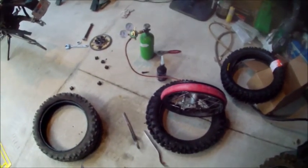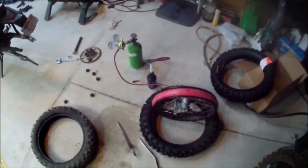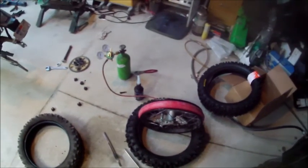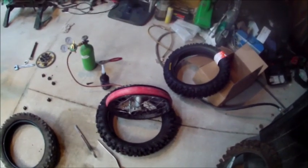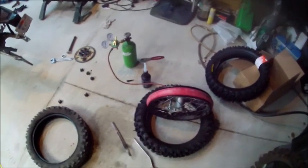I'll go ahead and put this thing back on. It's no more difficult than doing a normal tire change, really. But I love it — it works really, really well.